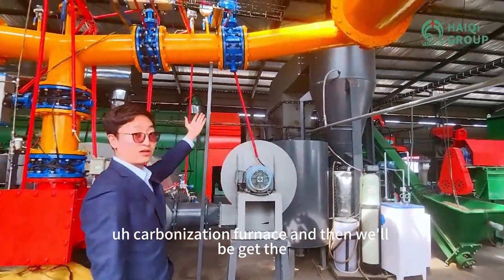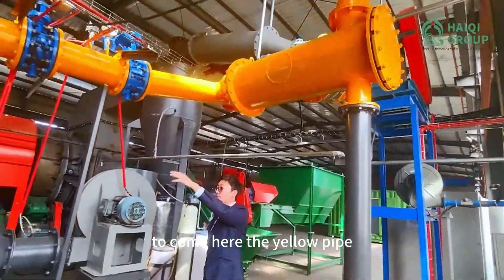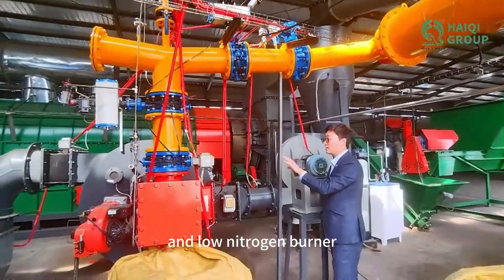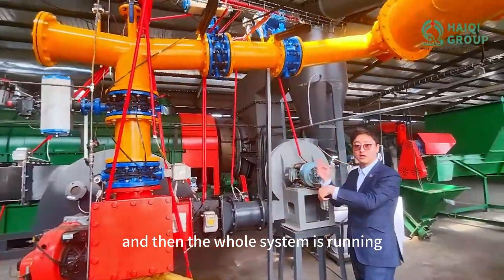And then we'll get the syngas. The syngas uses the ID fan to come here — through the yellow pipe. Using the low-NOx burner. The low-NOx burner starts working and then the diesel burner stops. And then the whole system is running.